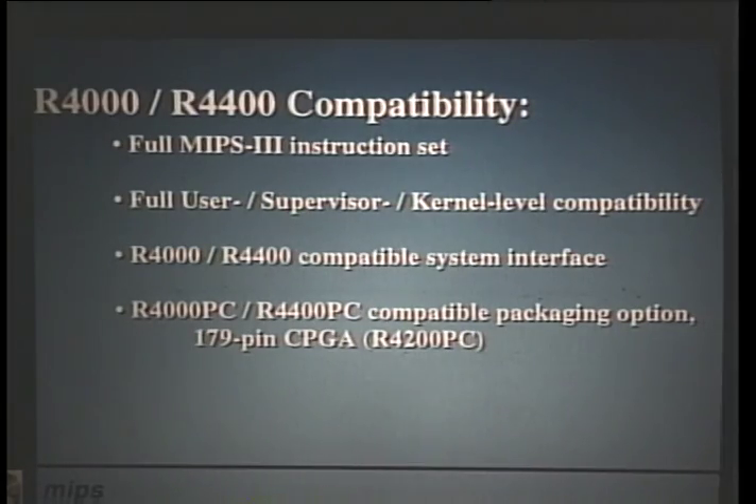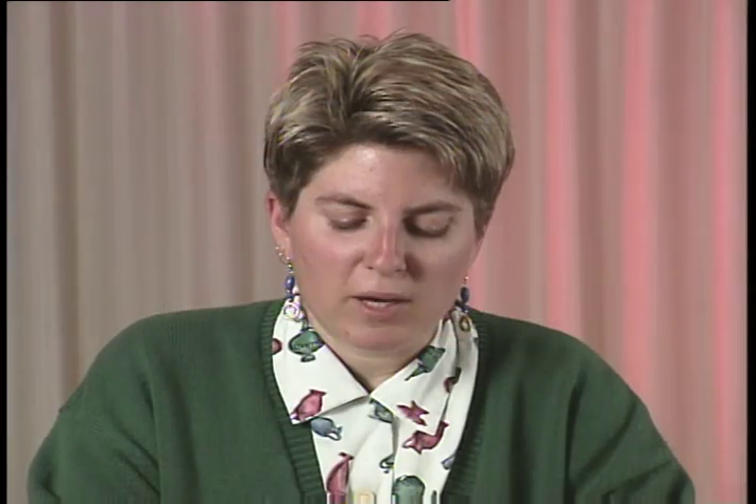We did all this without sacrificing R4000 and R4400 compatibility. We implemented the full MIPS-3 64-bit instruction set at the user, supervisor, and kernel levels. The system interface is also compatible with the R4000 and R4400 system interface protocol. We also offer a compatible packaging option called the R4200PC, a 179-pin ceramic PGA which is pin-out compatible with the R4000PC and R4400PC packages.